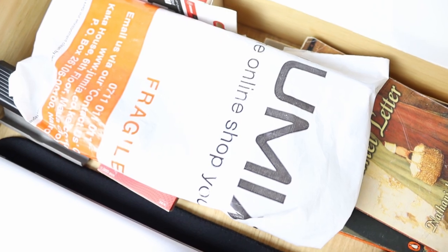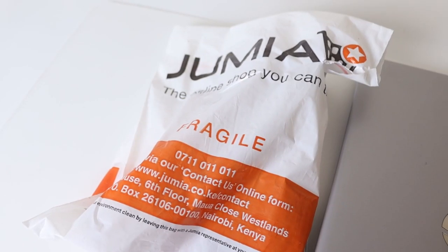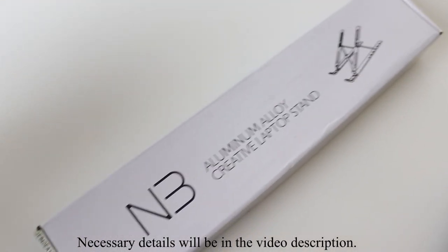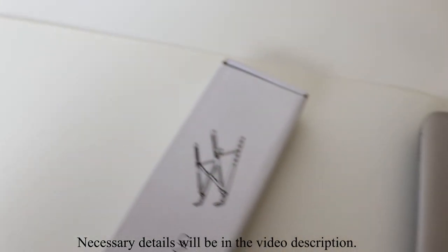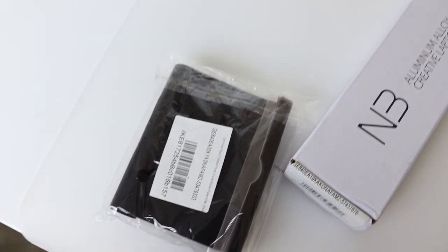There are some things I got from Jumia as well for my desk. From Jumia I got a laptop stand, and one for my phone as well. We're going to start with the one for the phone.